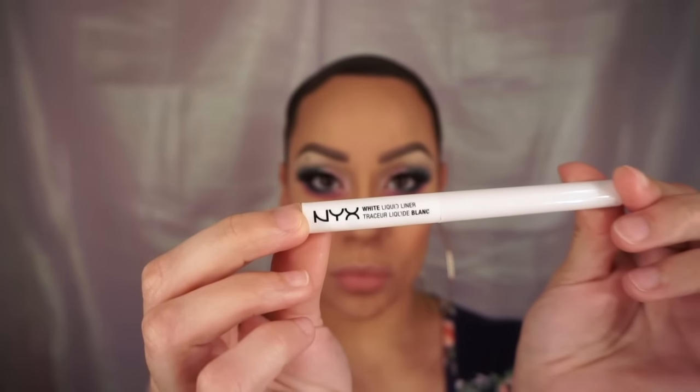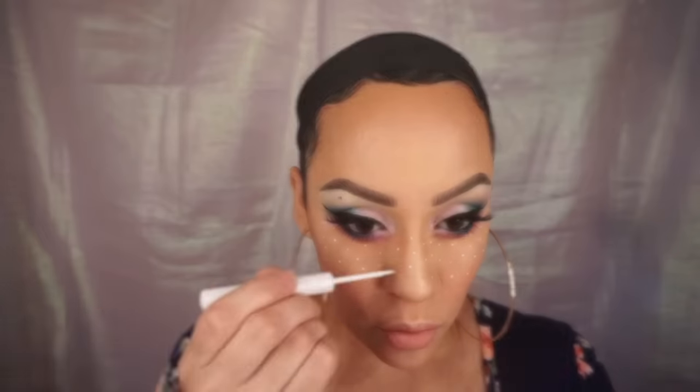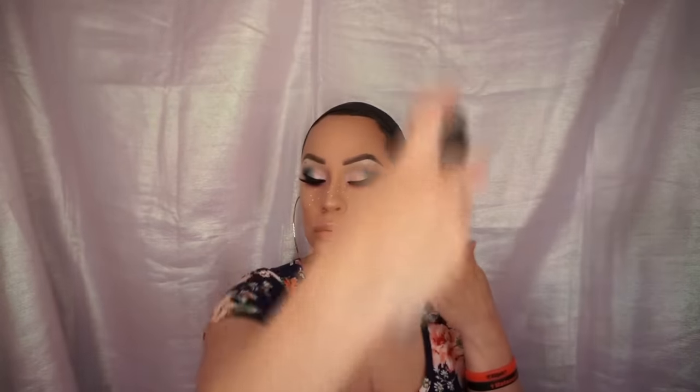Taking NYX's white liquid eyeliner, I'm starting to create my freckles, placing them randomly on my cheeks and on my nose. Once I was sure my freckles were completely dry, I set my face using Mac Fix Plus spray.